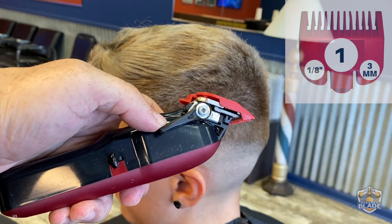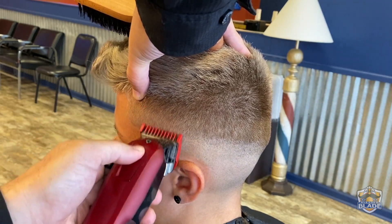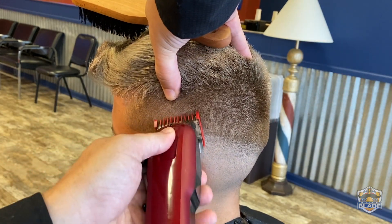Use number one with a close blade and stretch the scalp to change the angle the hair grows. This way you can cut shorter and also you can cut with more precision.